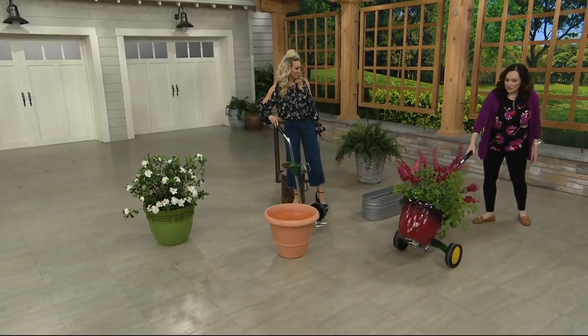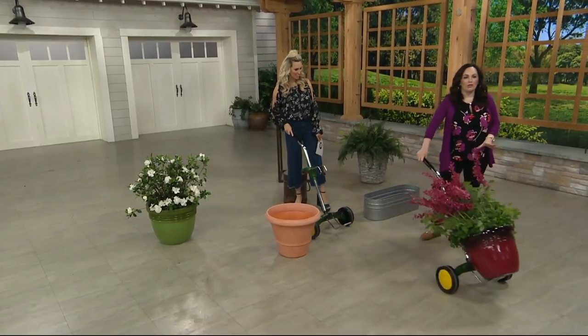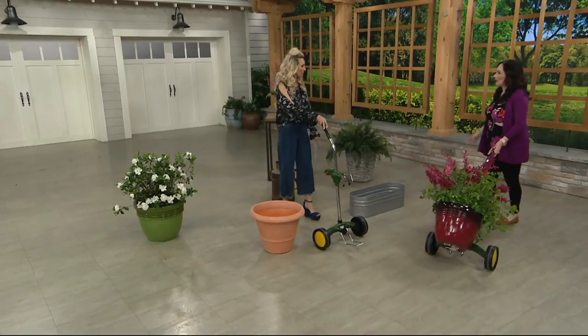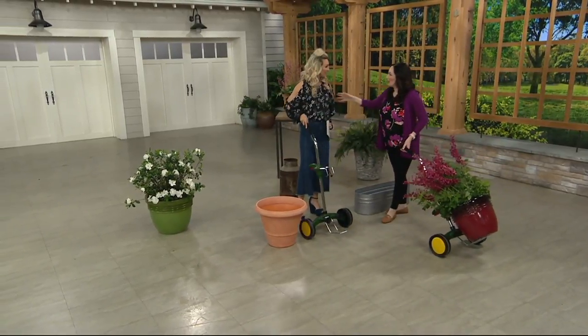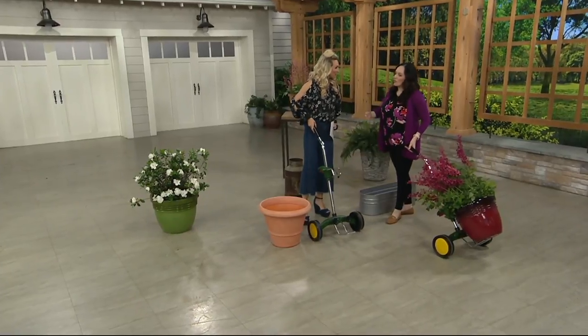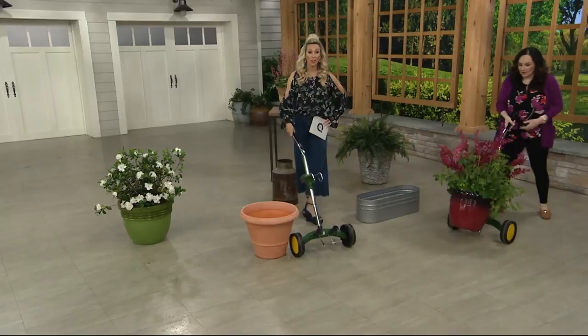Once you have it in place, you just tilt it backward and you're able to move around. I think of this basically as my garden helper — my assistant. This is a must because I don't have to have my husband with his muscles come over and move my big planter. It's freedom — you can do it whenever you want, you don't need any help.